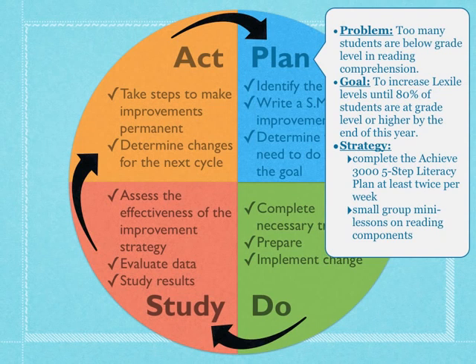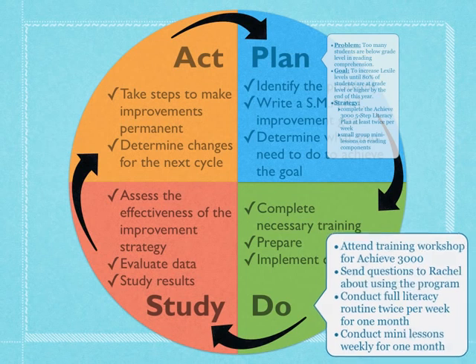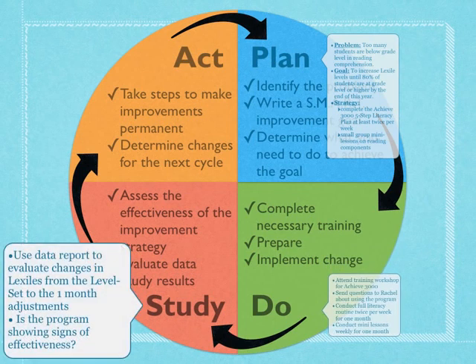We also want to do mini lessons on reading components as part of our teaching plan. Once we have that in place, we're going to put this into action. Some training needs to be done — we'll need to make sure we know how to use Achieve 3000, and we're going to send questions to Rachel about things we don't understand. Then we're actually going to conduct the literacy plan twice per week and mini lessons on reading components once per week, doing that for one month before moving into the study phase.